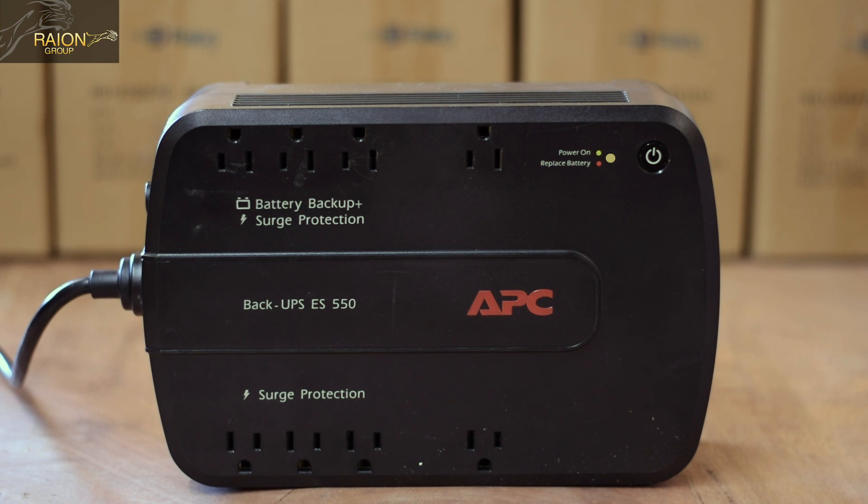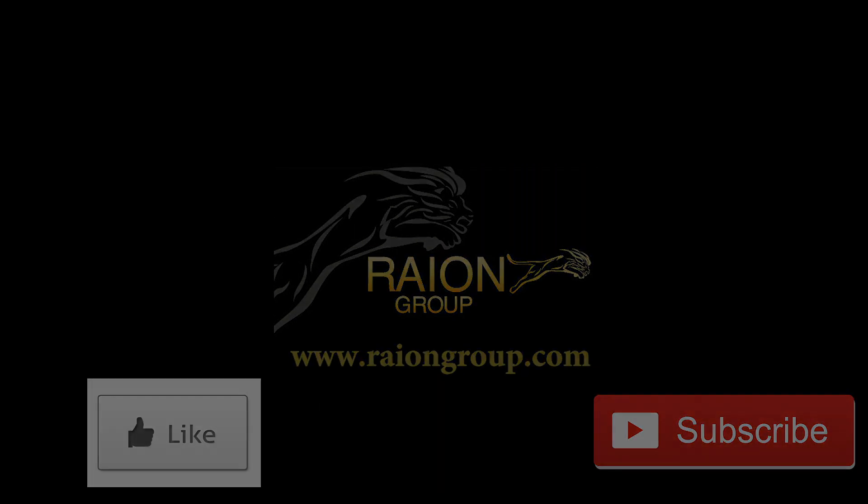The links to all the batteries discussed in this video are in the description below. Make sure to hit that thumbs up button and the subscribe button to stay tuned for our future content.